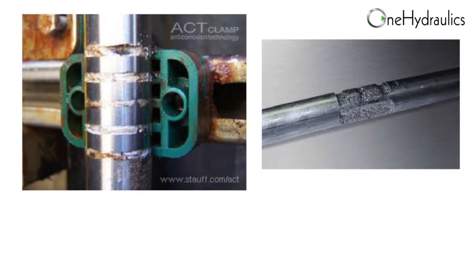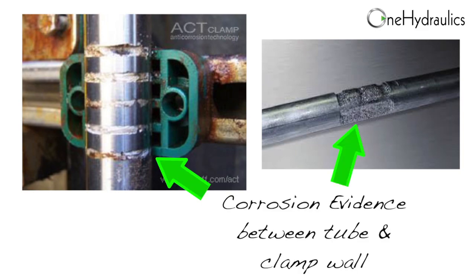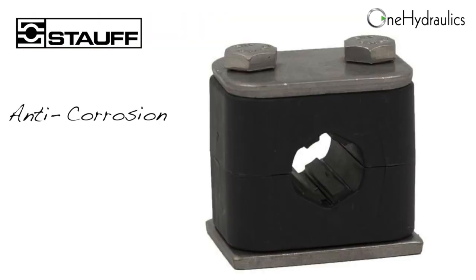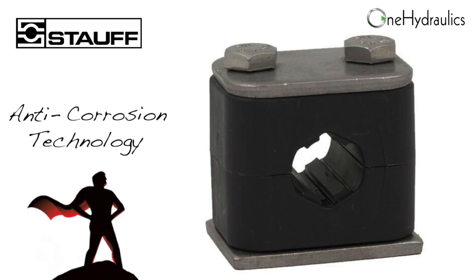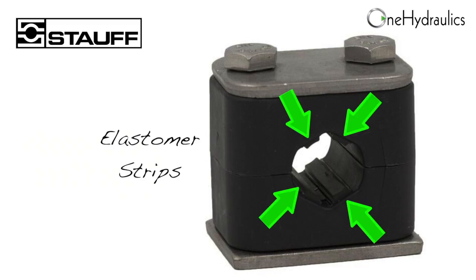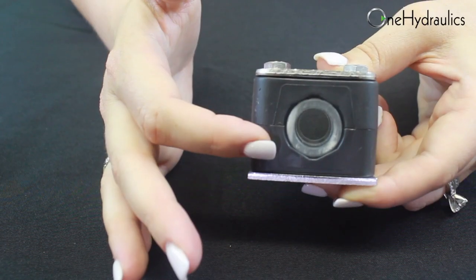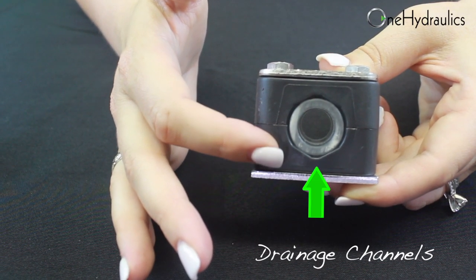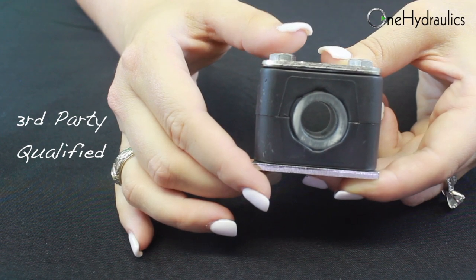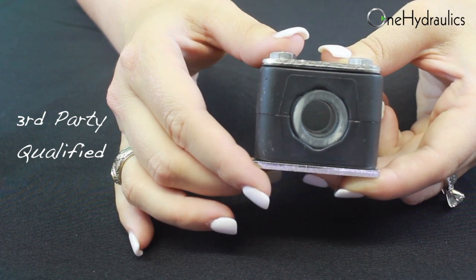This is called our ACT clamp, or anti-corrosion technology clamp. Marine customers were having issues with crevice corrosion happening underneath the pipe clamps, with salt water trapped in between the clamp and the tubing wall. So Stauff developed the ACT clamp as an answer to that problem. ACT clamp bodies are made of flame retardant PPVO plastic. These elastomer strips are designed to prevent the accumulation of seawater between the clamp body and the tube wall. These drainage channels here are what help the water to disperse as well. These are ideal in offshore applications, and they've been qualified in a third-party lab for use in salt spray environments.